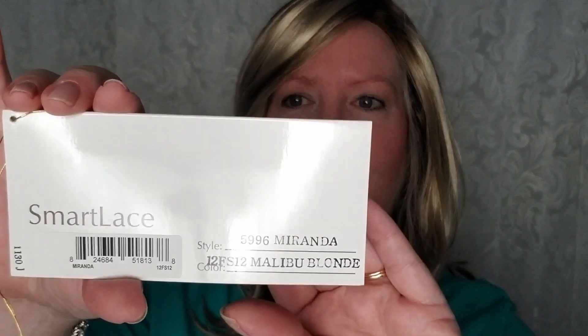We're talking Miranda today and we are talking the color 12FS12, which is one of my favorite colors. It's also called Malibu Blonde. It's one of the California Blonde collection.